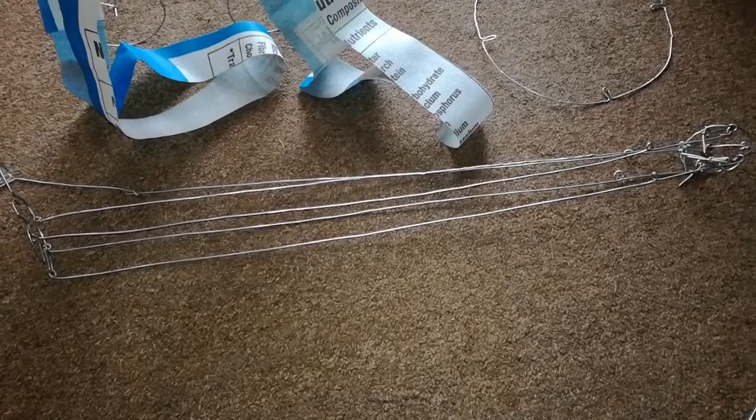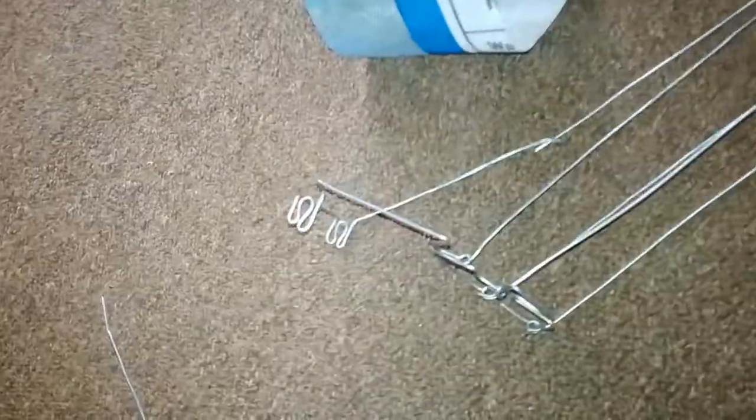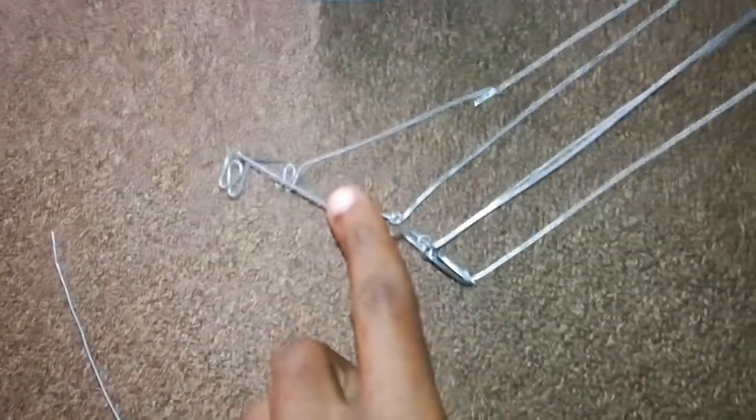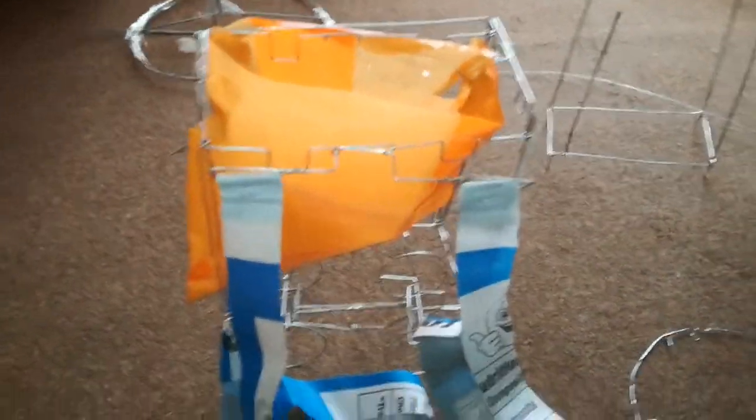This is going to be my biggest challenge because I rely on portability. This is the handler for pulling — as you can see, I've already connected it to the other part here. So you take this and put it on either end of your bag, then you can use it to pull as a traveling bag.